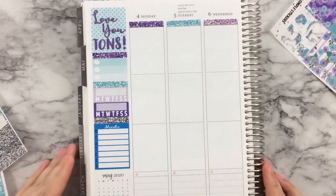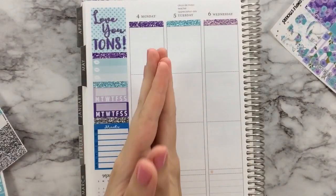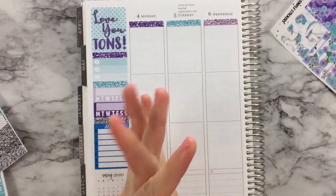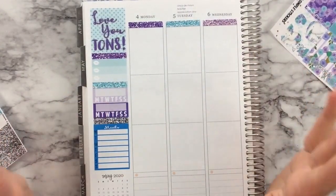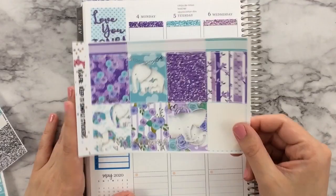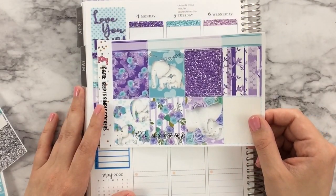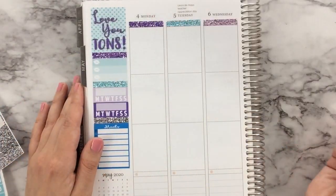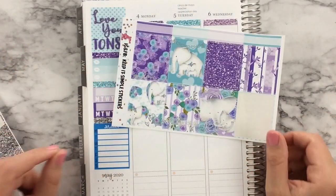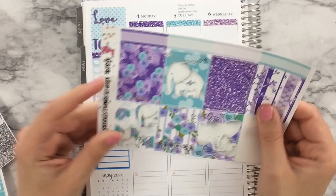I need to figure out how I want my full boxes to look. I think I want to put them all along the top. I have one, two, three elephants because I kind of want to separate them. Let's go ahead and start with this white one.